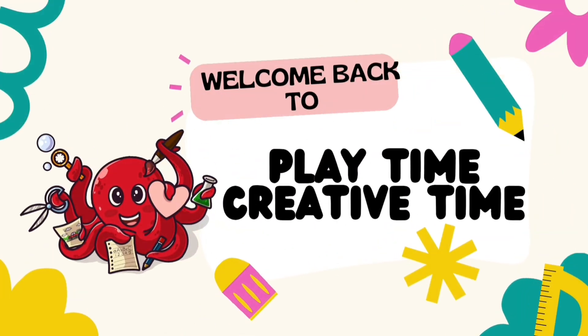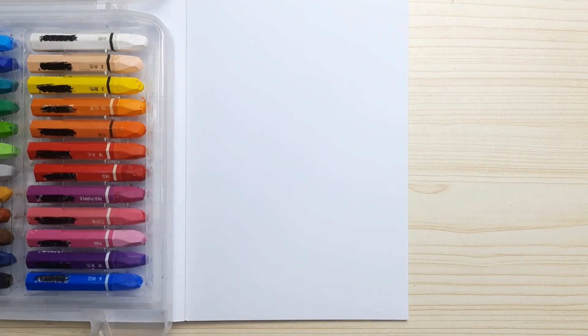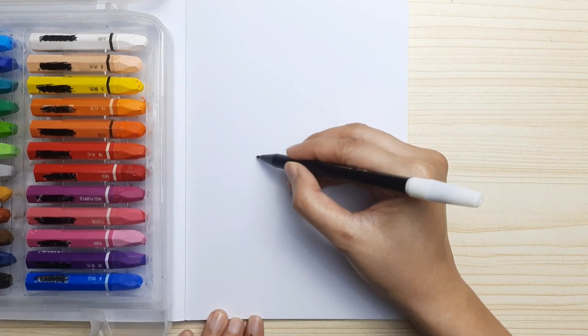Hi friends, welcome back to Playtime Creative Time! In this video we're going to be drawing together — we're gonna be drawing a half peeled banana.